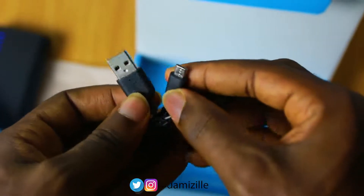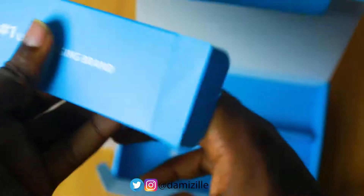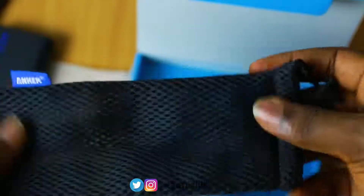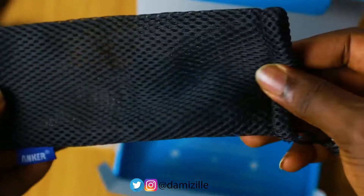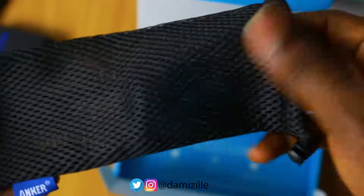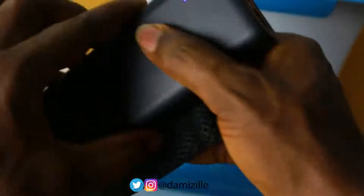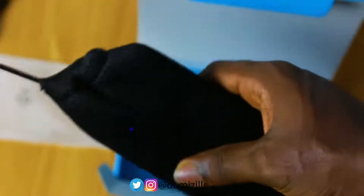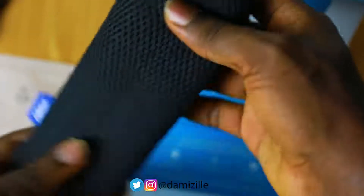The cable can be used for both input and output charging. Apart from that, you also get a pouch to put your power bank in — it's kind of cool and soft. You just put the power bank inside, close it up, and you're good to go.